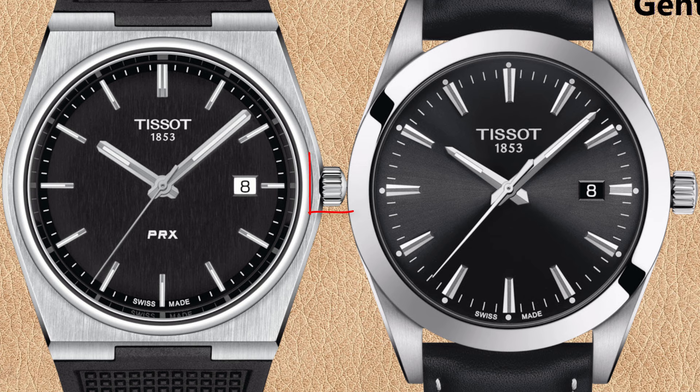The crowns of both watches are also somewhat different. The Tissot PRX has a smaller but deeper and rounded crown, while the Tissot Gentleman has a bigger but flatter crown. Those are all the most obvious differences.